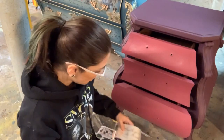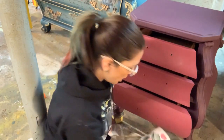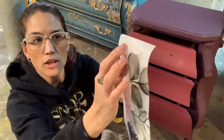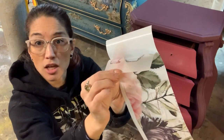The transfers come on two sheets. You have the backing paper like this that you peel away, and then the transfer sheet, which the graphic is actually stuck to.